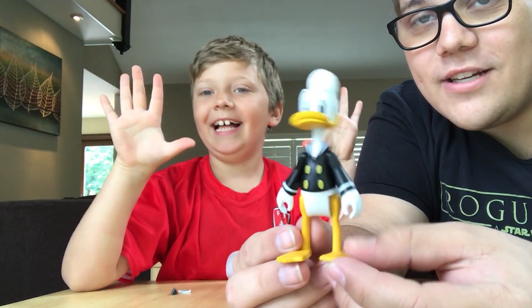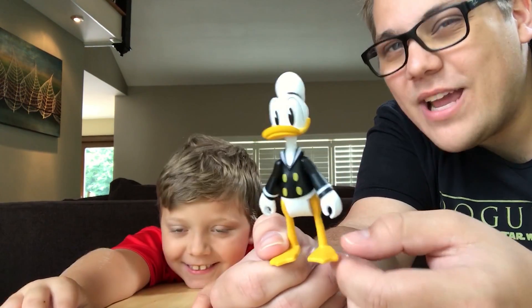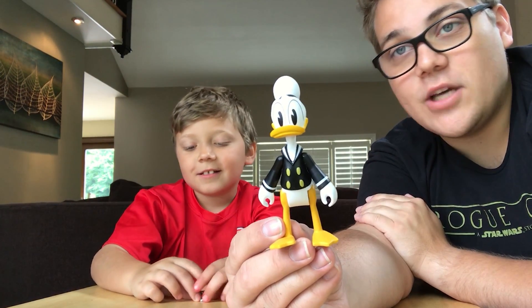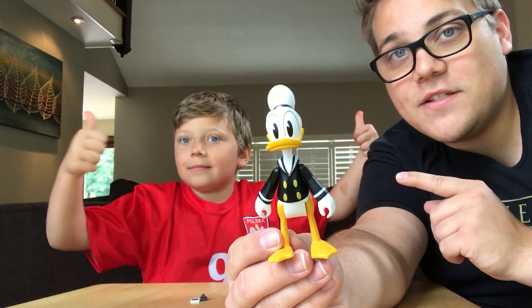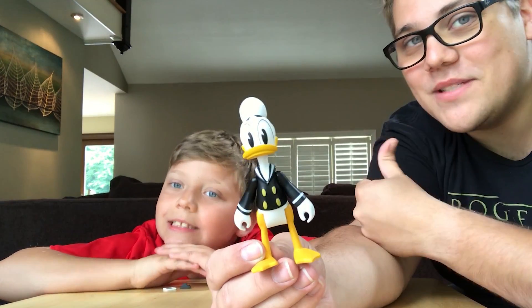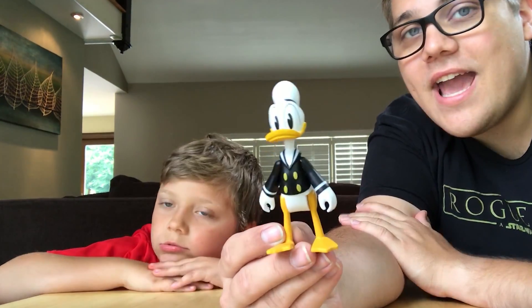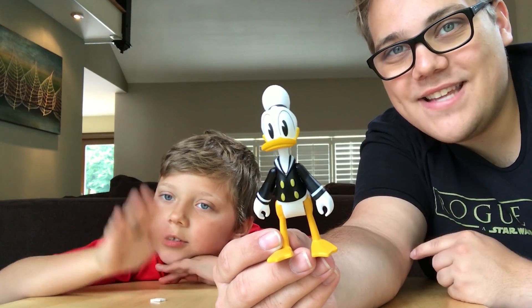I'm gonna say nine out of ten. Great figure to have if you are a collector. Definitely a piece for your collection. Highly recommend picking up the Donald Duck figure. That's pretty much it for this video, guys. I hope you enjoyed it. If you liked this video, please make sure to go check out some of our other DuckTales videos if you haven't already. Links for those in the description below. If you liked this video, make sure to give it a thumbs up. Go comment down below — tell us what your favorite DuckTales character is and what you would like to see next on the channel. And most importantly, have a great day.